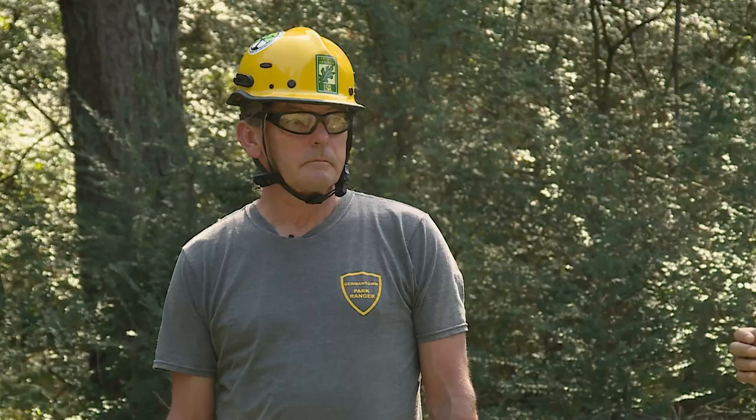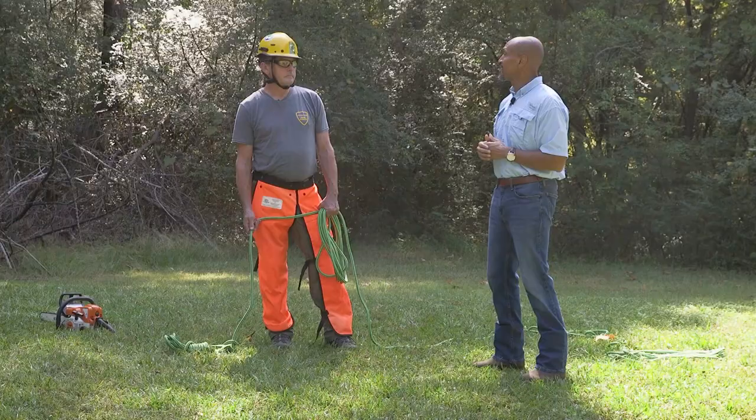Welcome to The Family Plot. I'm Chris Cooper. Joining me today is Wes Hopper. Wes is a certified arborist and a natural resource manager for the city of Germantown right here in Tennessee, and Joellen Diamond will be joining me later. Wes, so what are we about to do?